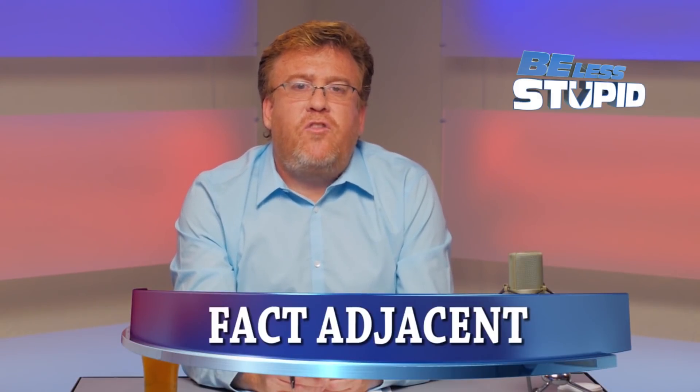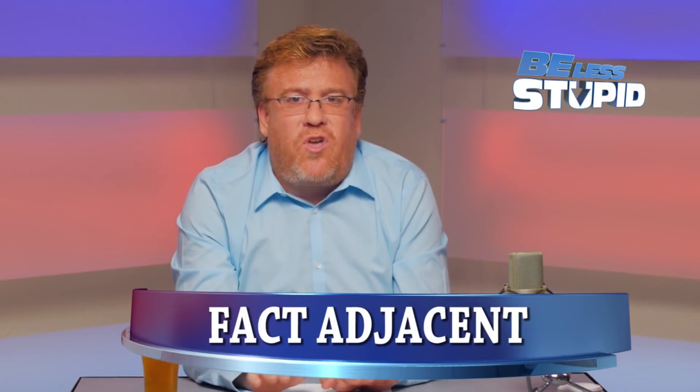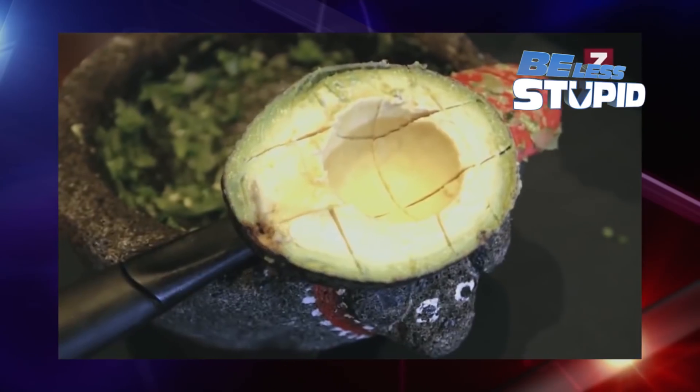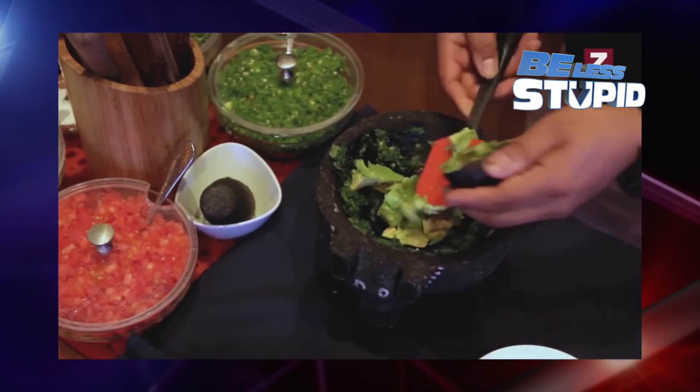A Fact Adjacent is a fact that is — well, not 100% based in absolute scientific truth, but rather is nearly true. A restaurant that charges you twice as much for fresh guacamole made tableside by your server is totally ripping you off. The guacamole made in the kitchen with the same ingredients tastes the same and costs $5 less.